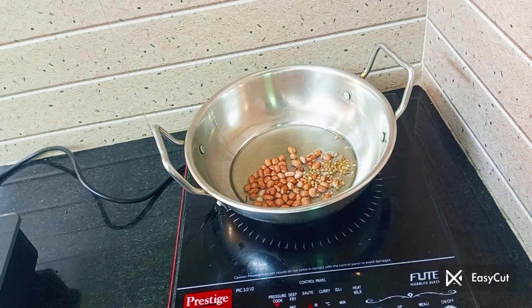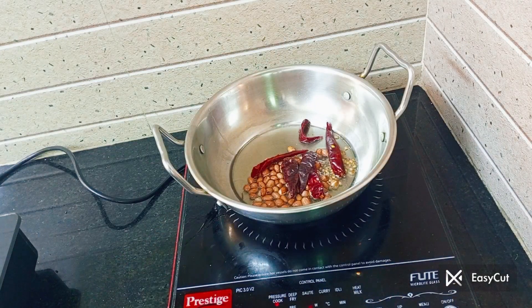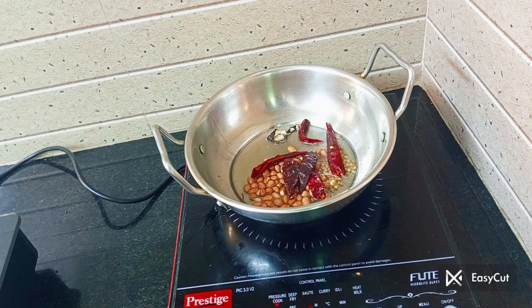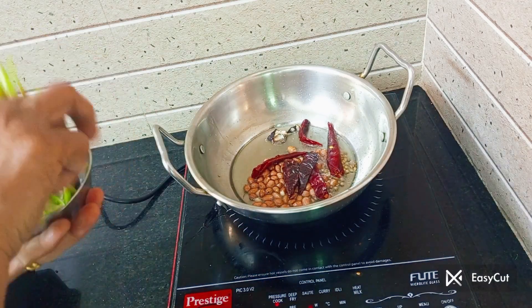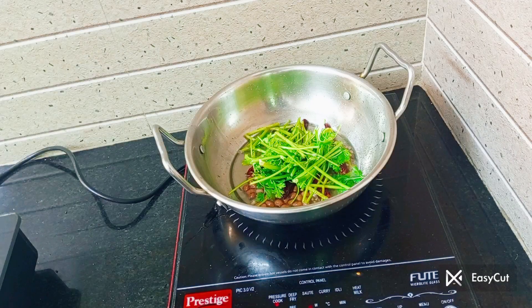Let's do a little bit of oil and fry it first. The last time we have to fry it for 3 minutes. It will be done in the direct mix, in the same way.